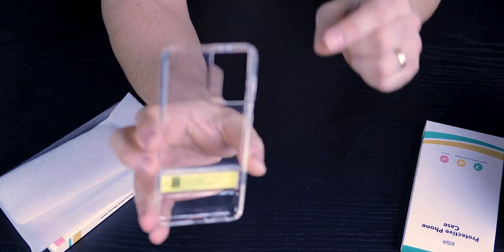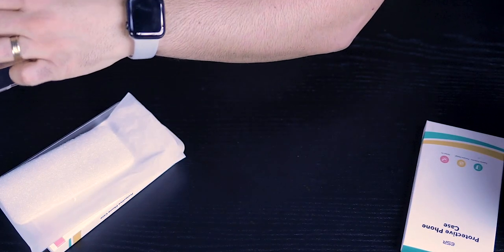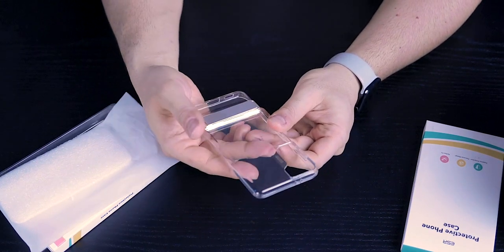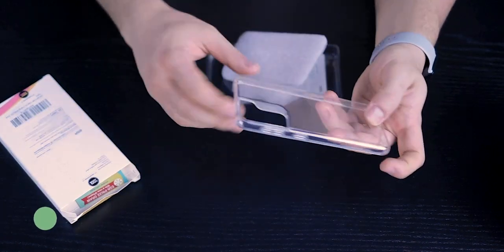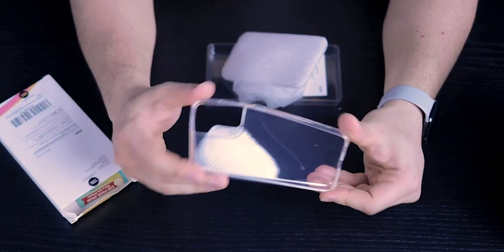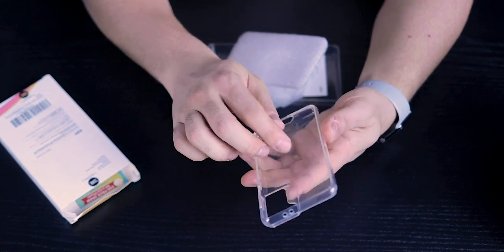Throughout the video we're going to be talking about this: it has a mesh pattern in the back of the case, even though it's clear. If moisture or water gets inside your case, it's not going to leave that sticky watermark on the back of your phone. The next one is another ESR case — a soft clear shell, all plastic and very flexible, with air bubbles on the corners to help distribute impact if you drop it, and that micro dot pattern in the back.